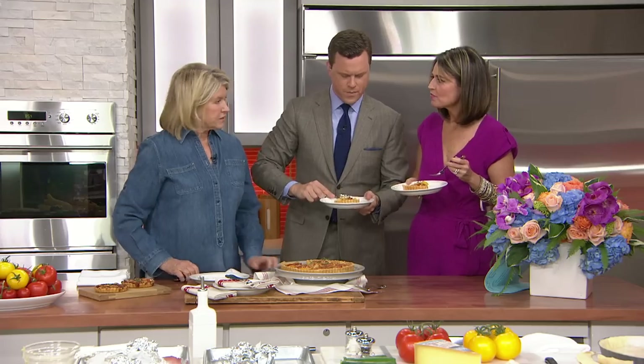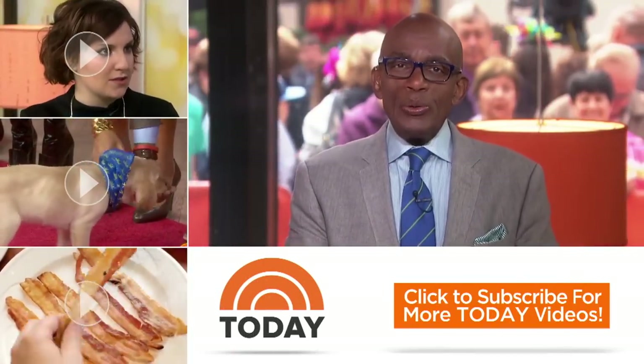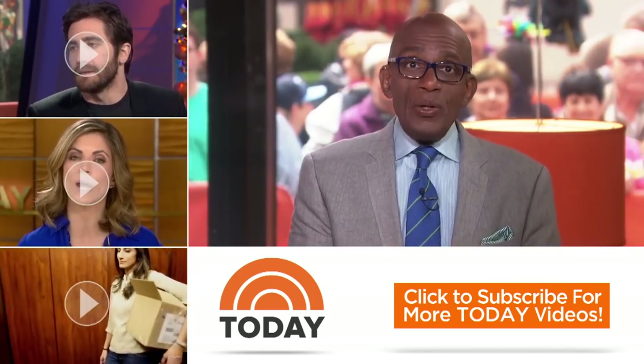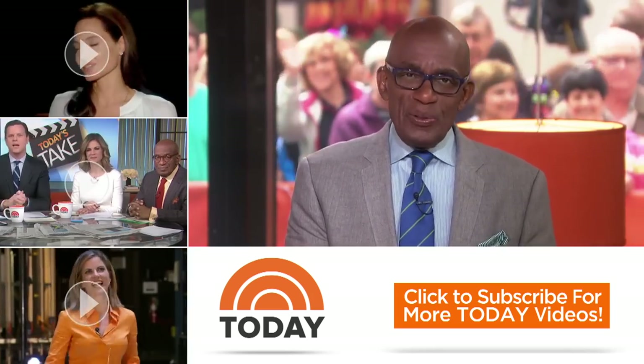This is one of my favorite tarts too. It's really good. Hello Today fans, thanks for checking out our YouTube channel. Subscribe by clicking that button down there, and click on any of the videos over here to watch the latest interviews, show highlights, and digital exclusives.